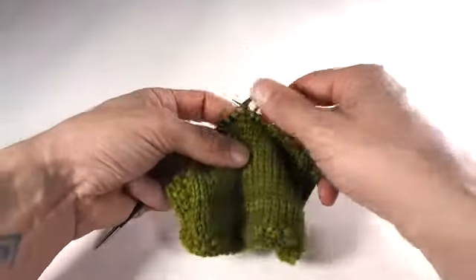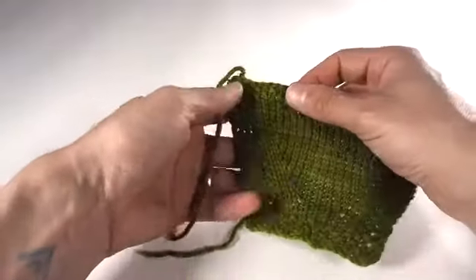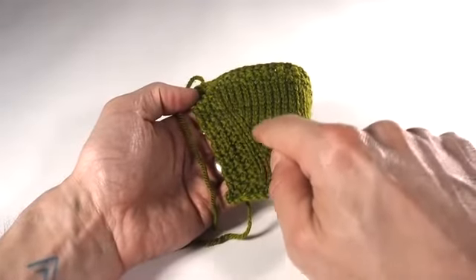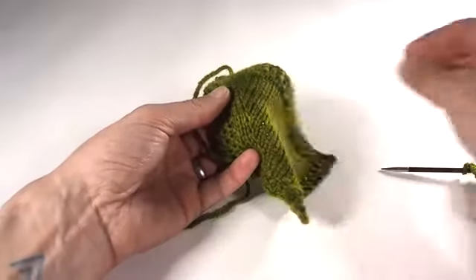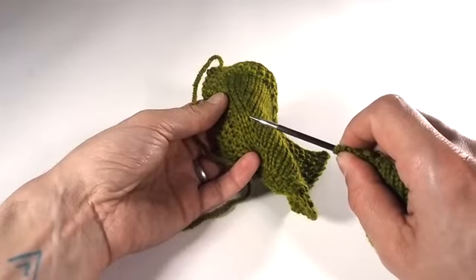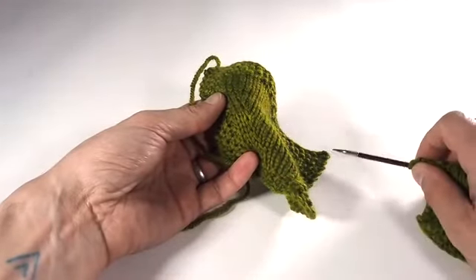It's hard to see what's going on here, but on my handy swatch over here, on this side we've got our original stitches, and here are the new stitches that we created branching off from it. This is our make one stitch, and it very definitely leans from the bottom right over to the top left — it is our left-leaning increase. And that's your M1L.